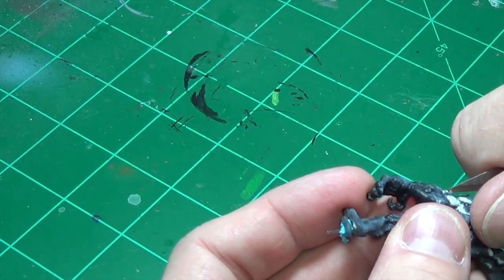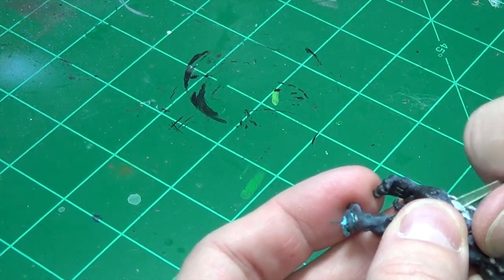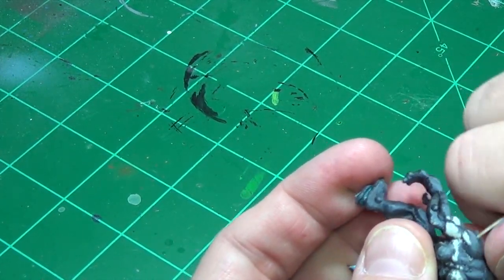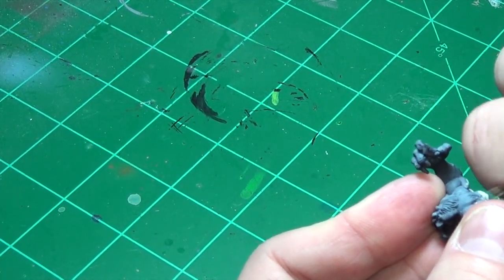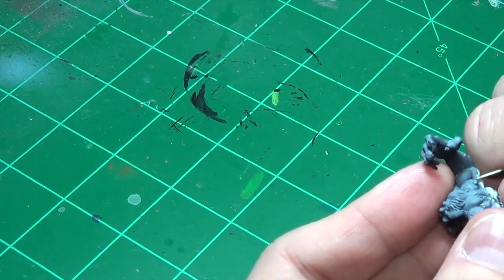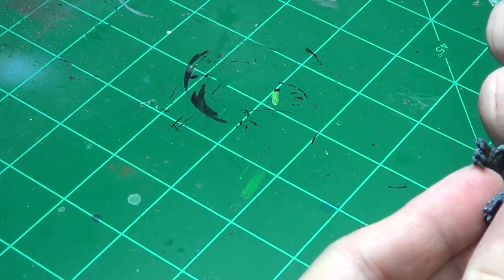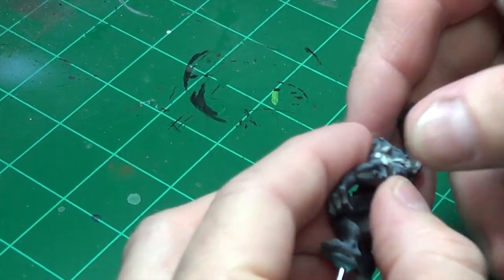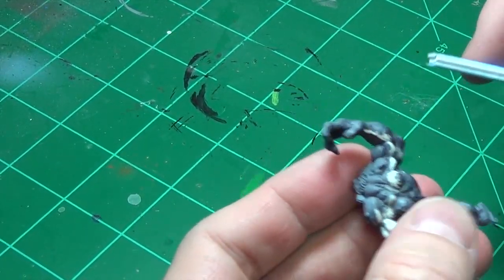Badger has some new colors coming out for their Stynylrez primer line — they've got orange, blues, greens, and other colors that the military modeling community was asking for. Kudos to that company for listening to their customer base. If we could just get GW to do that, right?